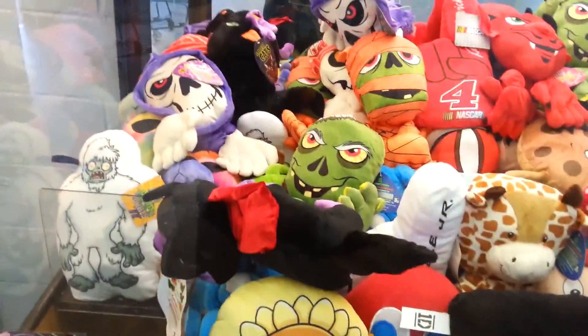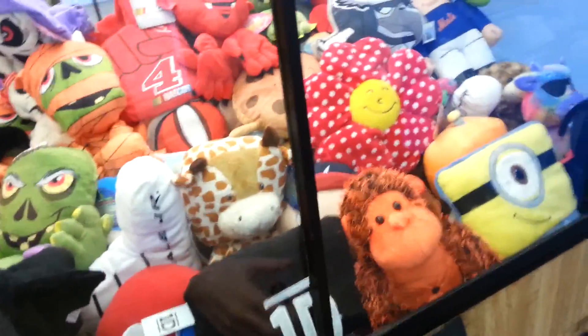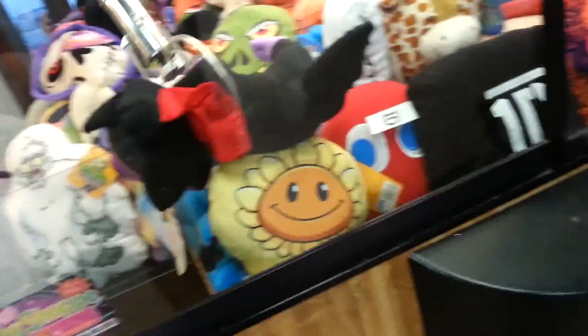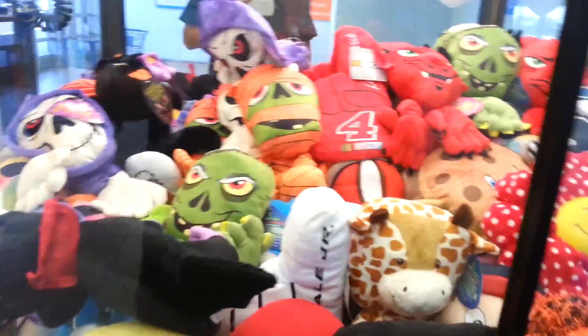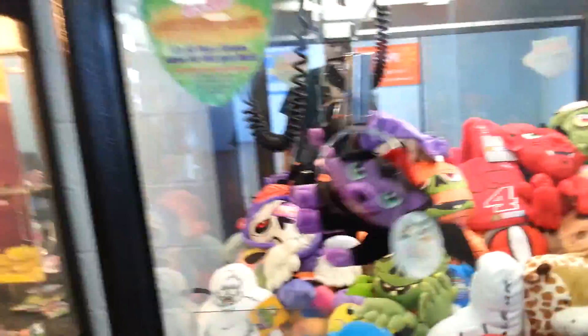Oh man, I gotta get that. Watch this shake trick — watch me shake this guy out of there. I'm leaving after this win now. You'll see me get two cats, unless it screws up. Then you'll see me get one.